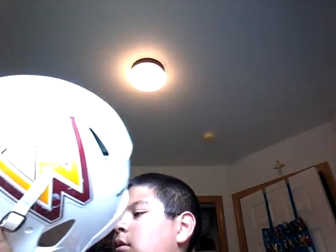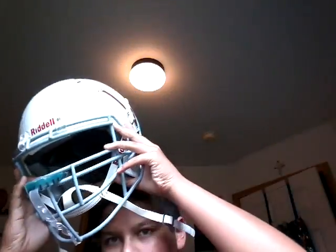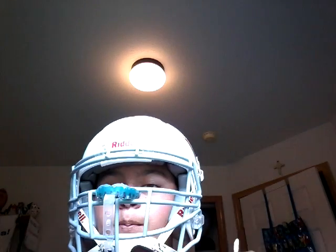Now one thing you can also do is put on the helmet and see how it will affect. So you can see I have my helmet on right now. You can just get it ready and do it like that. And you can just put it right here and out.